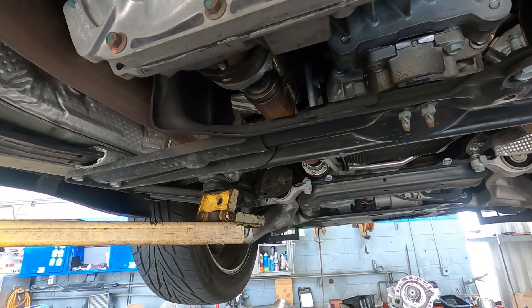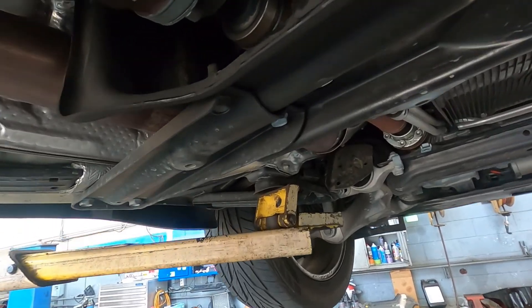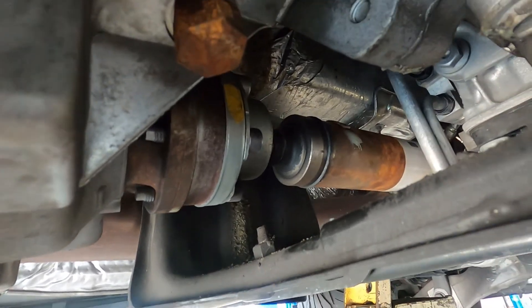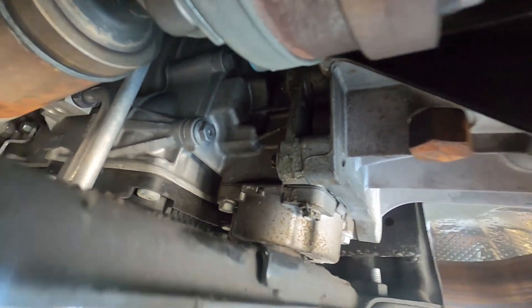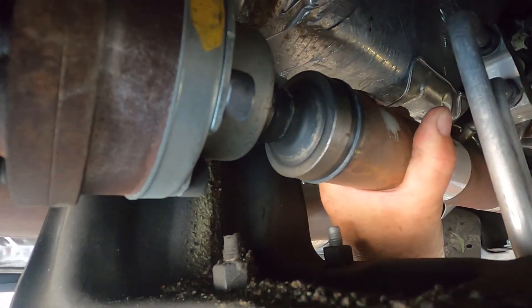I have a 2019 Grand Cherokee four-wheel drive. What I have going on is a leaking front U-joint. This particular Jeep has special orbital joints, and if you can see right here, there's a nice trail of grease that goes up all the way around the floor and even on the transfer case and the transmission itself. That is due to this orbital joint having a failed boot, which has sent grease out and is causing the joint to fail.